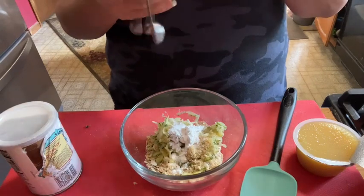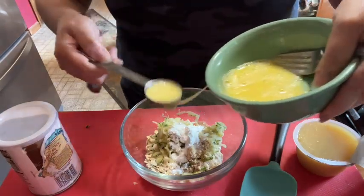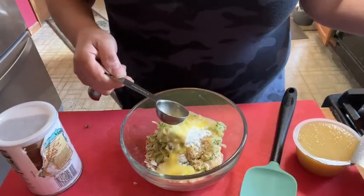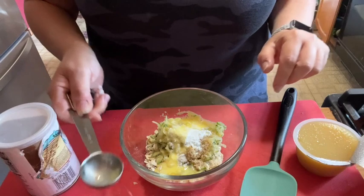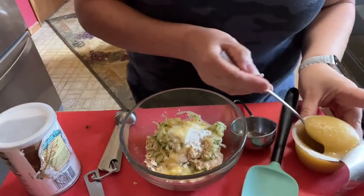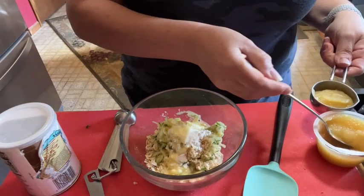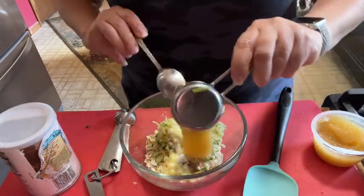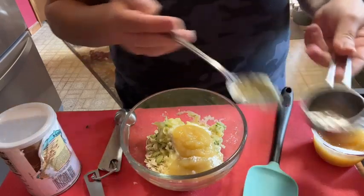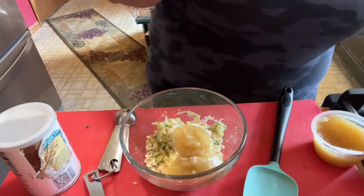I'm going to put some egg whites — I don't have any egg whites so I'm just going to use an egg that I scrambled, because I'm pretty low on eggs. Put in two tablespoons of egg or egg white and some unsweetened applesauce.